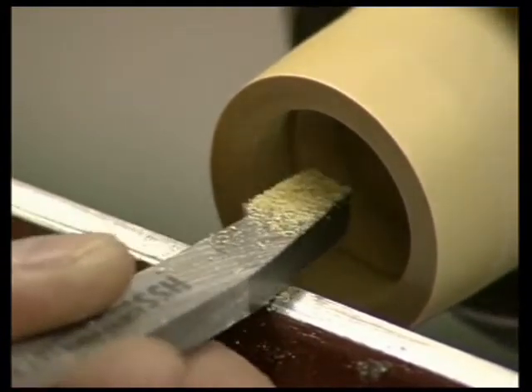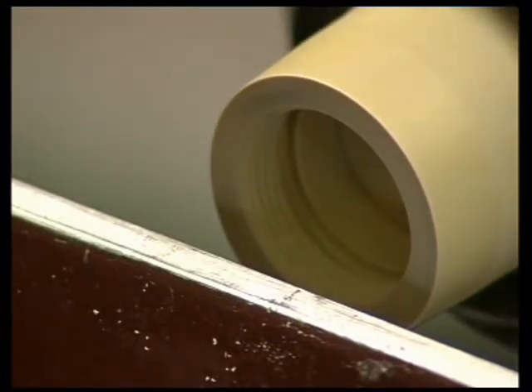We have seen how both internal and external threads are cut, but these have not been produced as a matching pair.